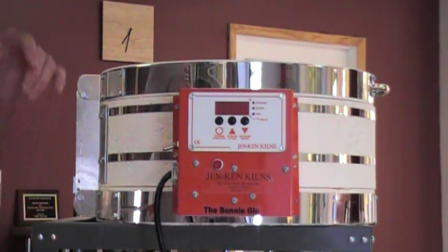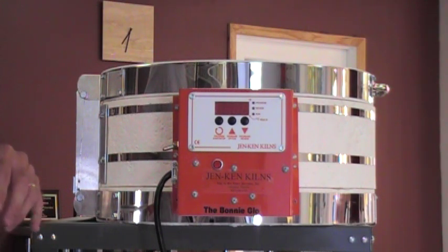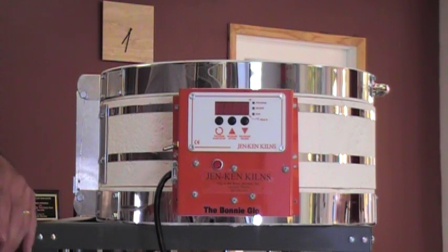Congratulations on your purchase of a Jen-Ken Kiln. Whether you bought an old kiln or a new kiln, today we're just going to review the quick setup and I'm going to demonstrate how to program your kiln.